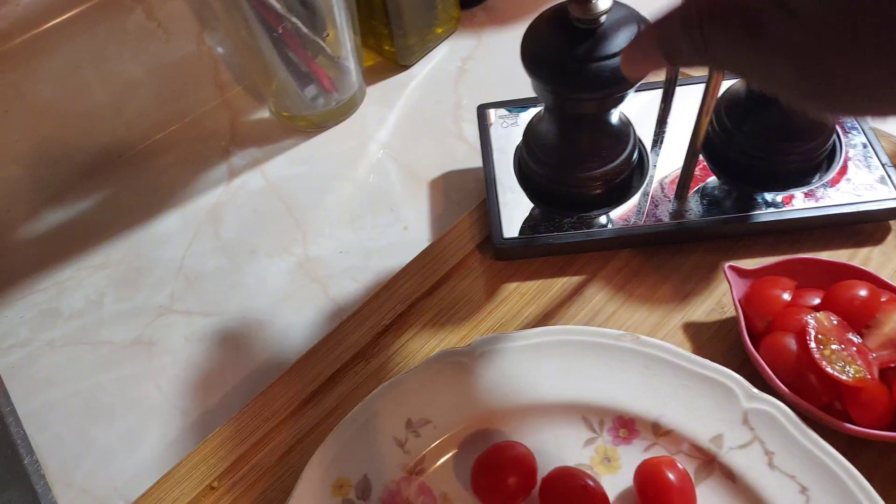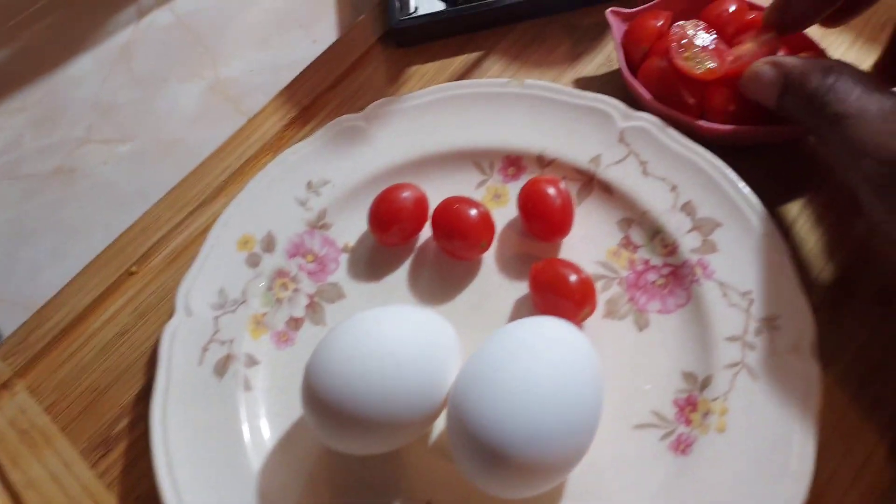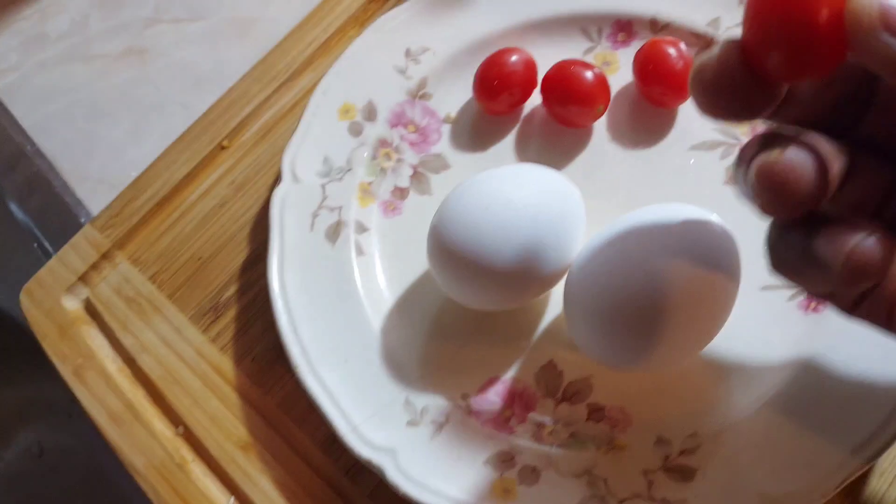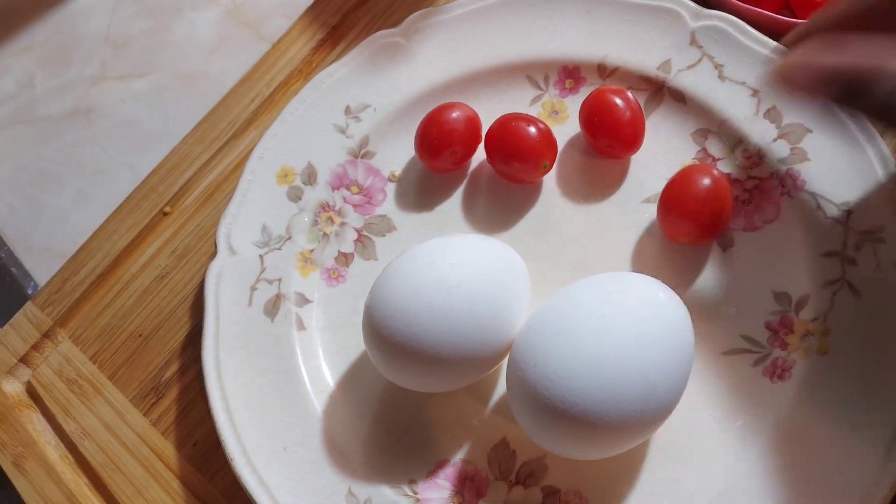I have my salt. I have my pepper. I have my cherry tomatoes — I cut them in half. So we are going to fry the egg. The tomatoes are like that and I cut them in two pieces. I have my pan.